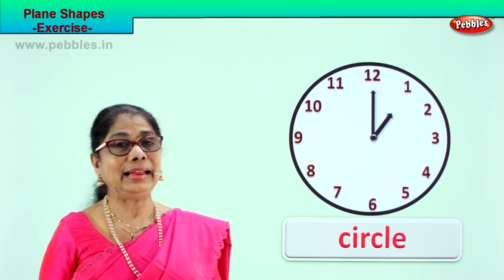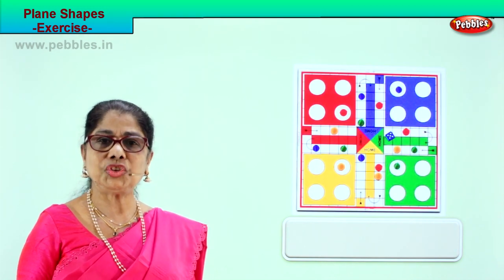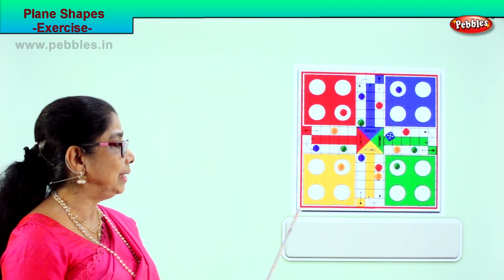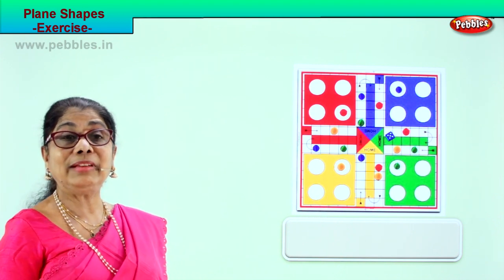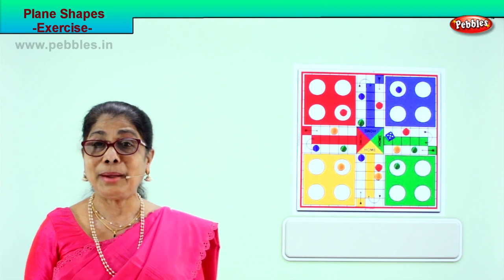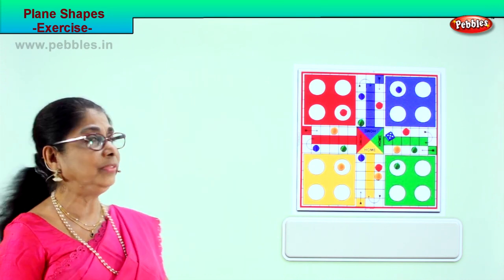Let's take another page of exercise — plane shape exercise. Look. Do you have this in your house? Do you have this in your school? Yes. It is an indoor game. When it's raining or in the night, you play it in the house with dad, mum, your brother and sister. What is the shape of this game?